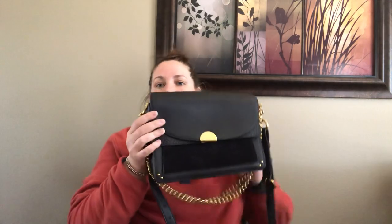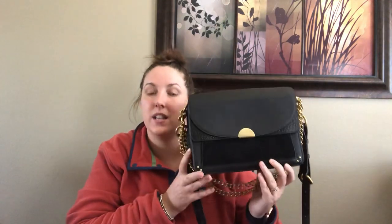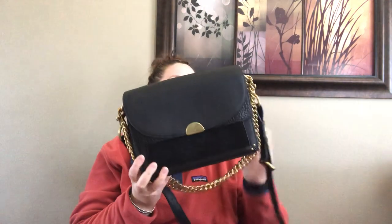Hi YouTube! Today I am going to do a little reveal of a Coach bag — it is the Coach Dreamer shoulder bag. There are two of these Coach Dreamer shoulder bags and this is the newer one. It is the black with the gold hardware and this is on Coach right now, retailing for $495.